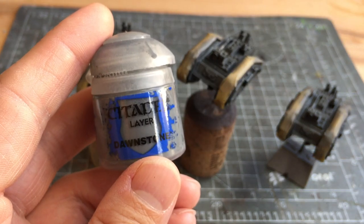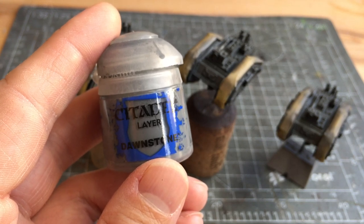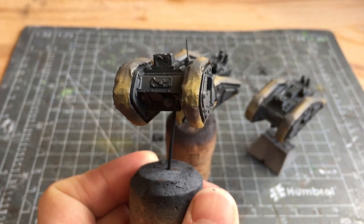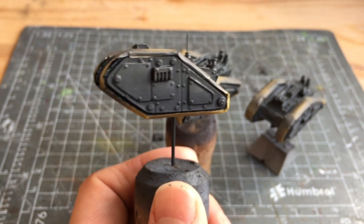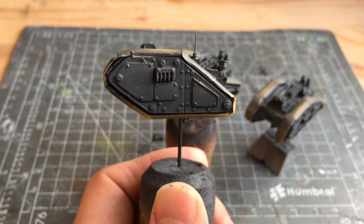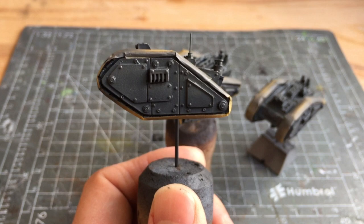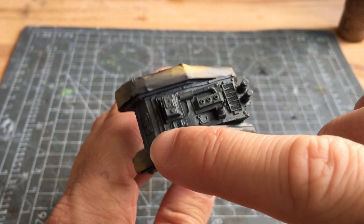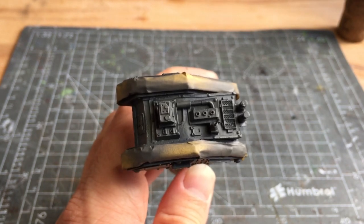Next up is the Dawnstone. This is just going to be used in very light, sparing areas — it's pretty much the tip of the gradient. I'll also be using this paint a little later when I do the edge detail. Here I've added in the Dawnstone. You can see the gradient most prominently on the sides, with the Dawnstone applied to the very top section and also slightly added into each of the large panels and onto the little unit. On the top I've used it to highlight the edges as well as bringing out the targeter and a couple of the other units sticking out from the hull.